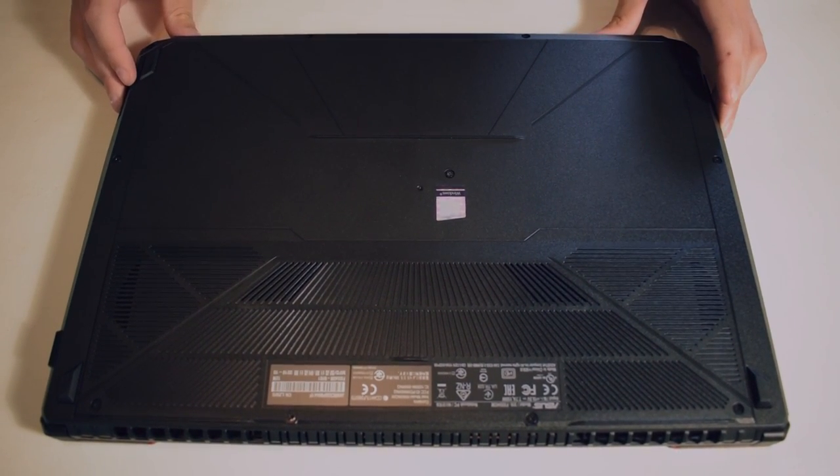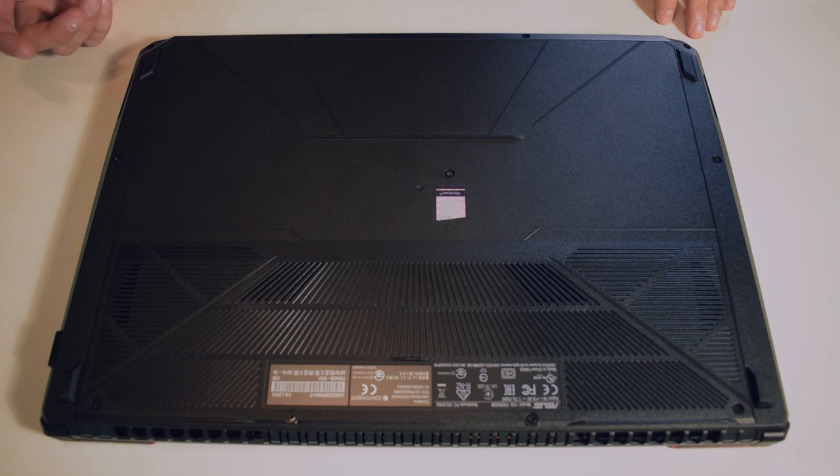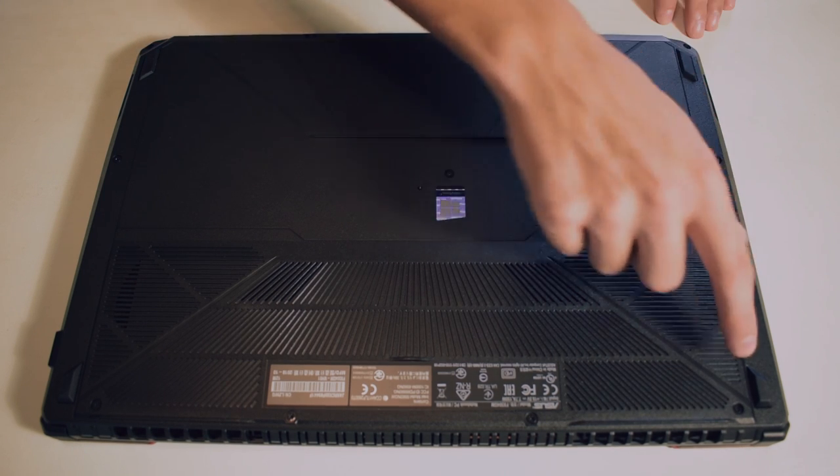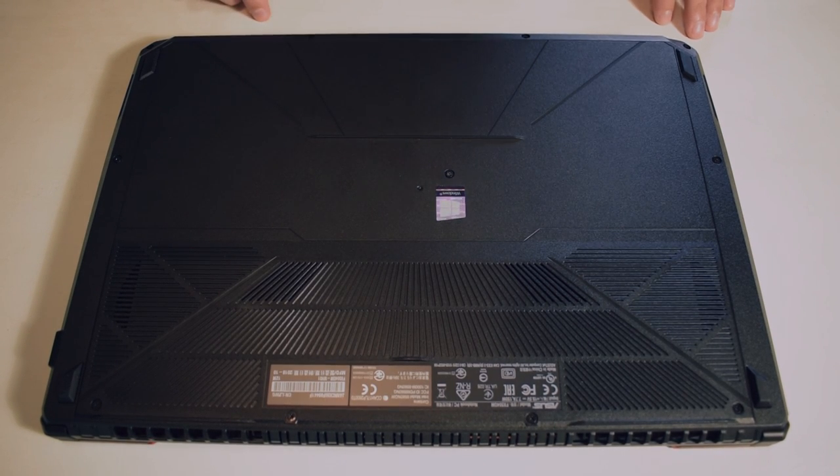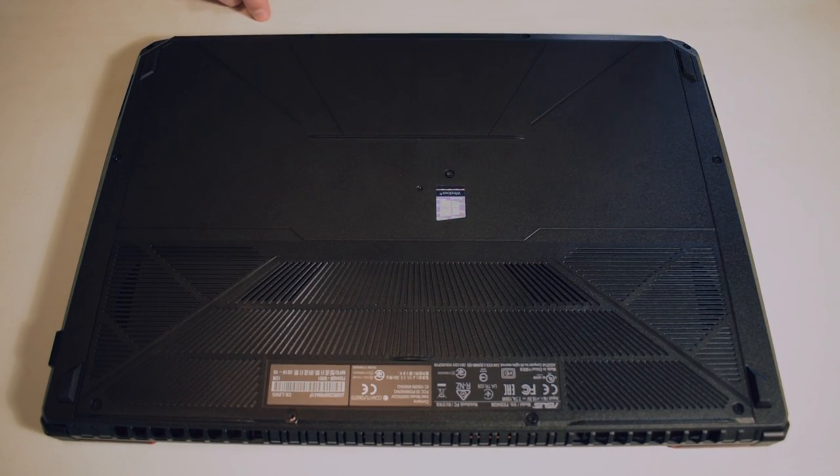There's more than a couple — we have 1, 2, 3, 4, 5, 6, 7, 8, 9, 10, 11 screws. There's one in the middle, and it's a normal Phillips head, so I'm just going to start taking these out one by one.